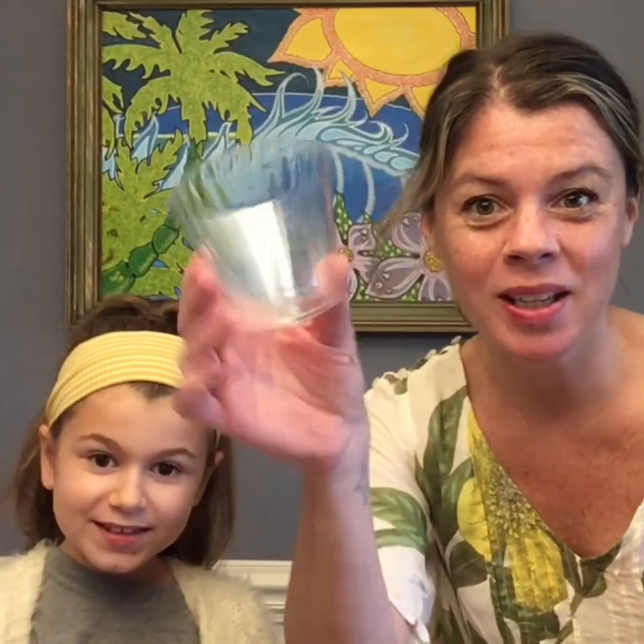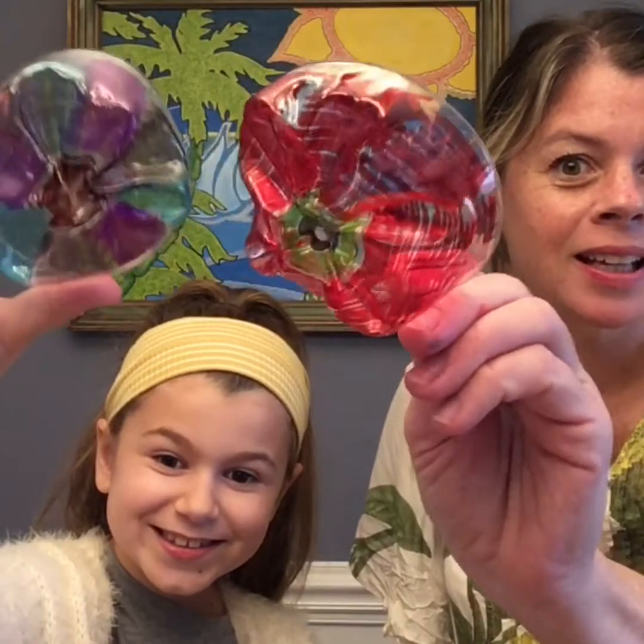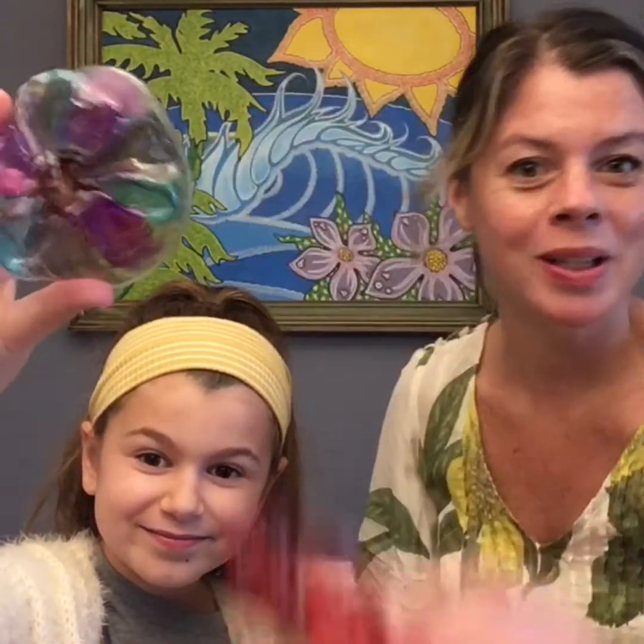Hi guys! Today, Story and I are going to share with you a way to make really cool, colorful flowers using just a plastic cup. And when you're finished, they're going to turn out kind of like this. Pretty cool, huh?